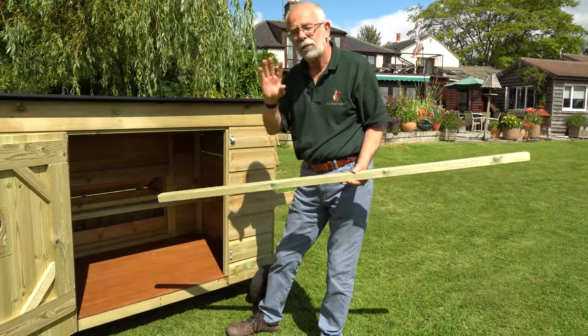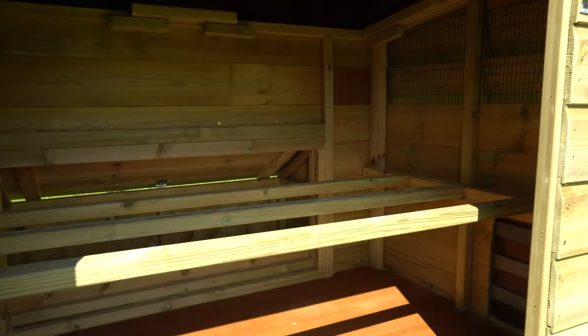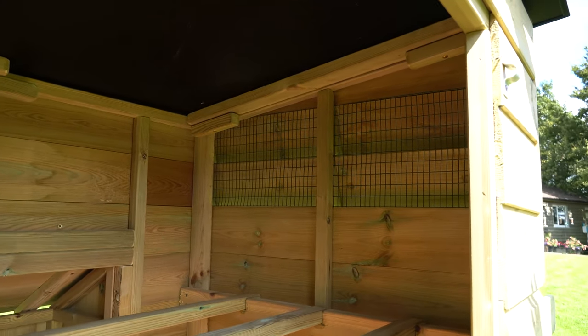All three of these perches just lift out, so nice and easy for cleaning. If you have a look inside you'll see that it's a very heavily framed house. This house is made as a unit so it's not flat-packable, meaning anywhere this house goes has to accommodate the same width as the house.